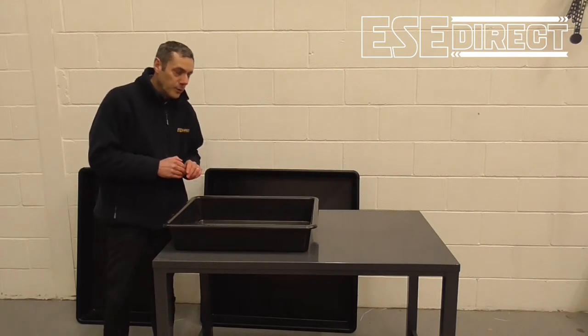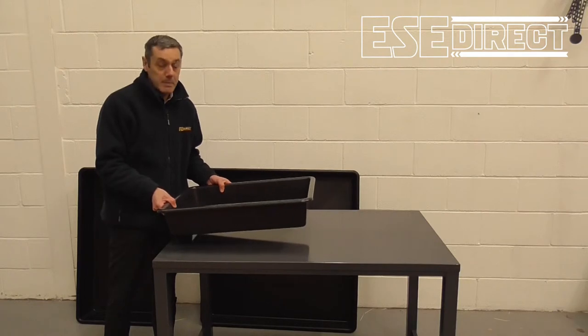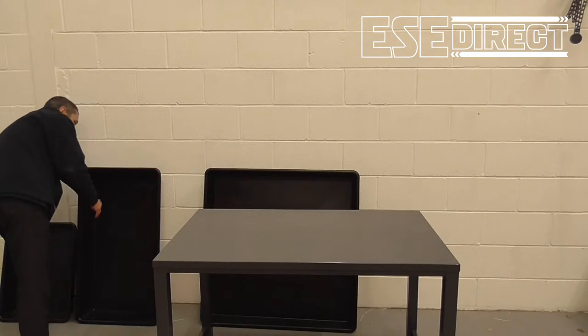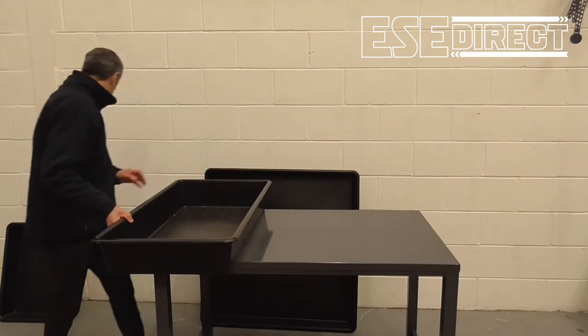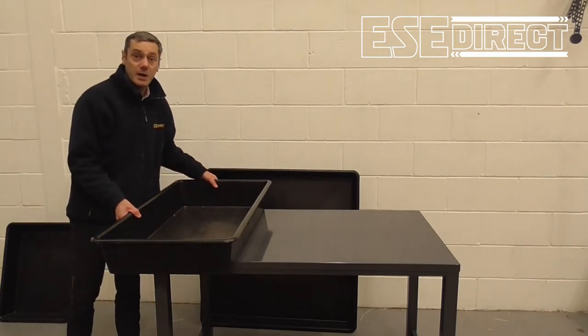We've got four sizes. This one is the medium size. Next we have the large size — just about two and a half times the size.